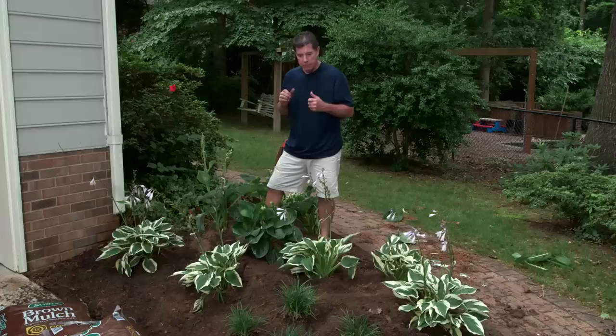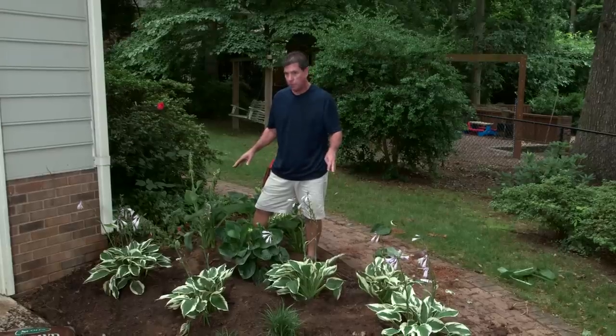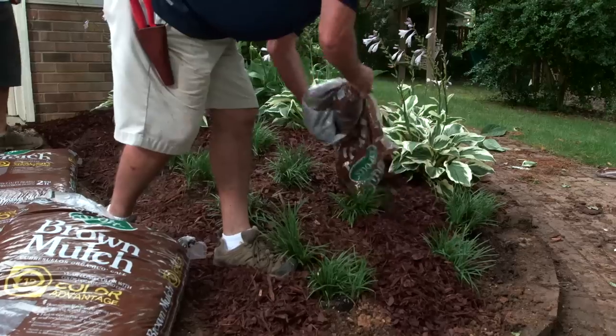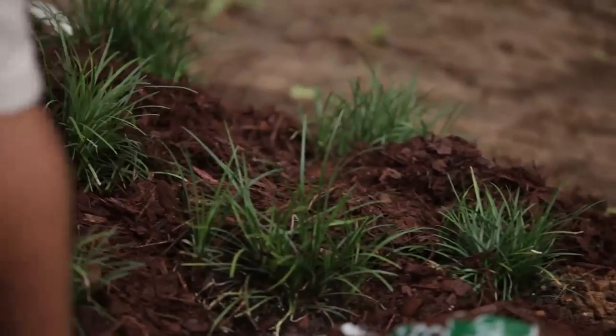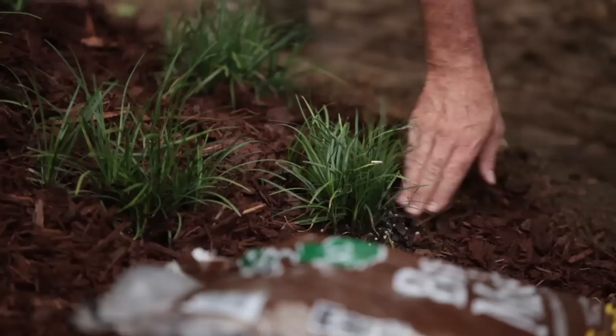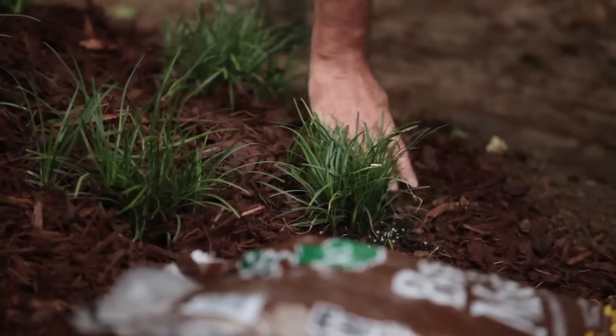Plants are down, everything looks good. The next thing we need to do is mulch it. The main reason behind mulching — well, one, it looks good. Second of all, it keeps the weeds down and also keeps moisture in the soil. That's a big important thing around here where it gets hot summers. Even though we're in the shade, this soil could dry out. You don't want to put mulch over top of these plants — you want to keep the mulch right up to the dirt level from where it came out of the container.